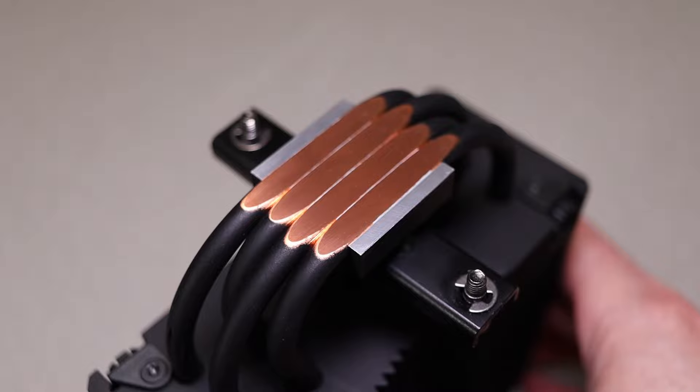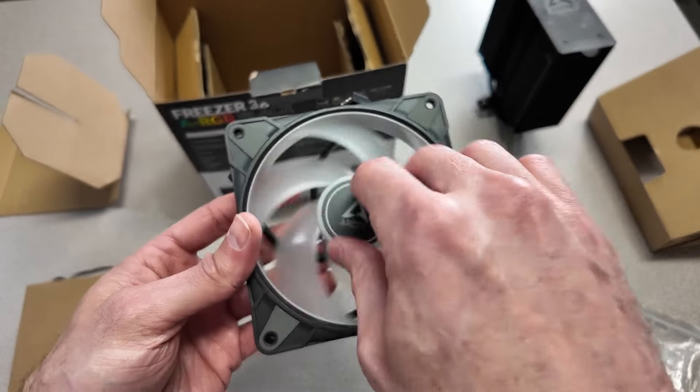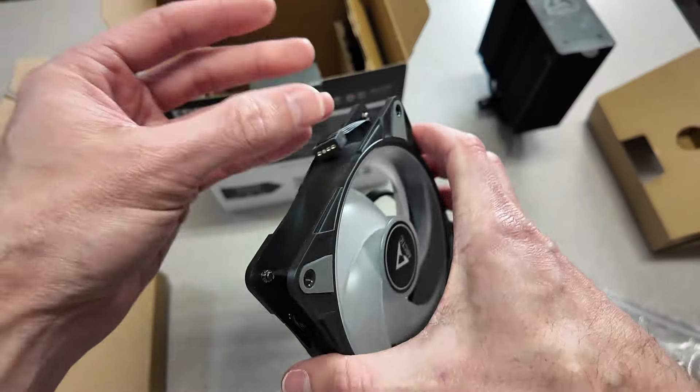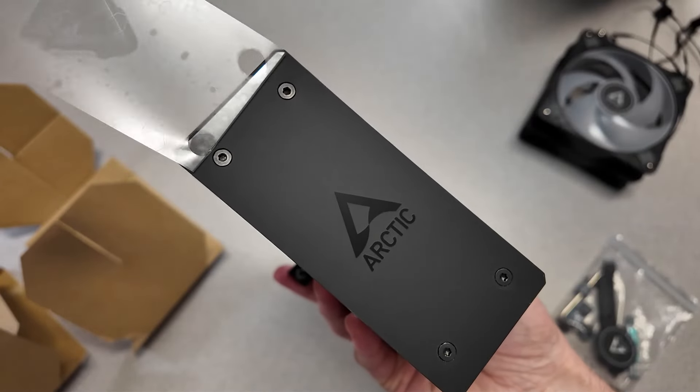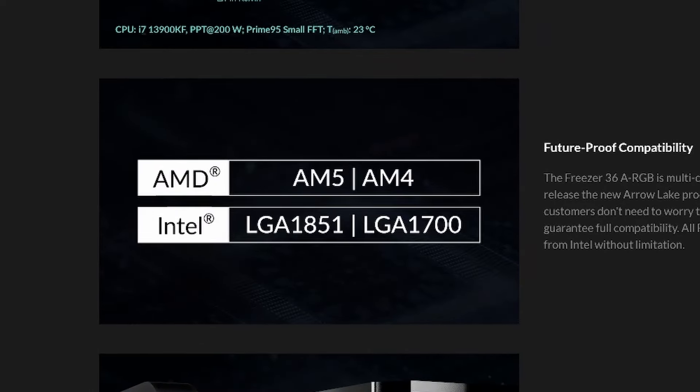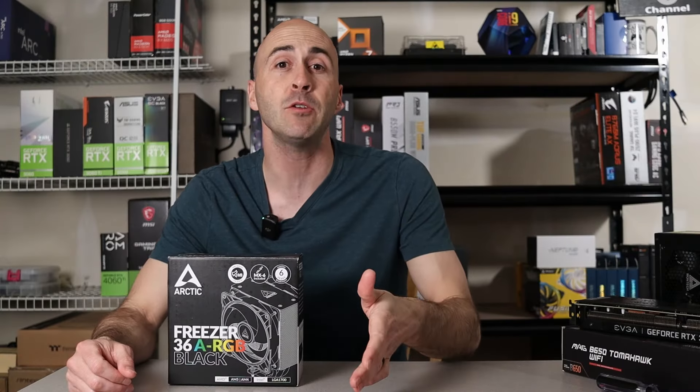The Freezer 36 actually comes in five models. All models come with four copper heat pipes, two 120mm high static pressure PWM-controlled fans, an aluminum plate covering the heat sink, and complete AMD and Intel motherboard support. They even promised future compatibility with Intel's upcoming Arrow Lake LGA 1851 series sockets.